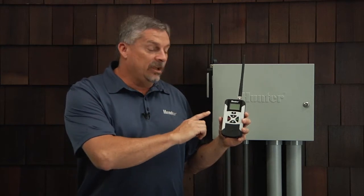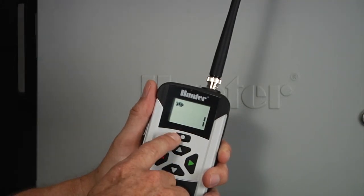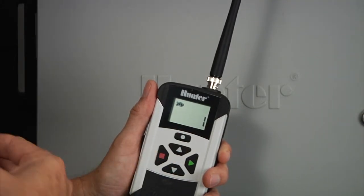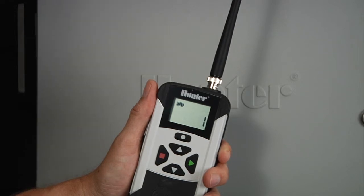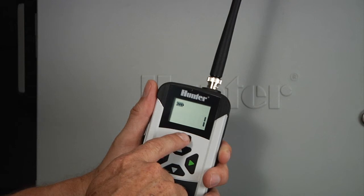Even though the batteries are installed, the display will be blank or in sleep mode until you depress any of the buttons. When you press and hold any of the buttons, the display will come to life and give you the home screen, which is station one — the first of the four screens that you can scroll through with the mode button.